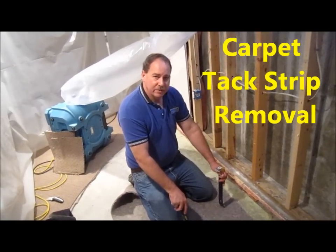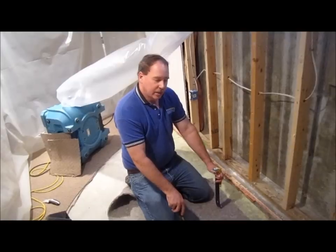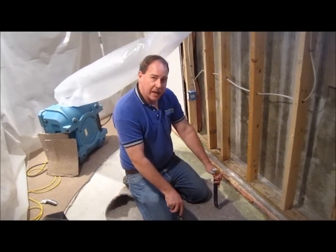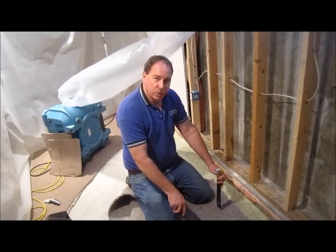Hi, this is Clay King from AAA Flood Drying. Today I wanted to show how to pull up tack strip. Commonly when we're pulling up carpet and pad we have to remove the tack strip as well. On this job we're going to remove some of the tack strip.